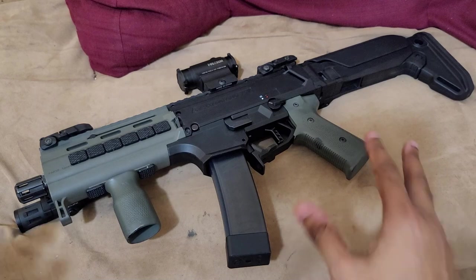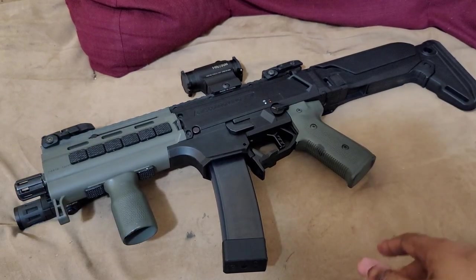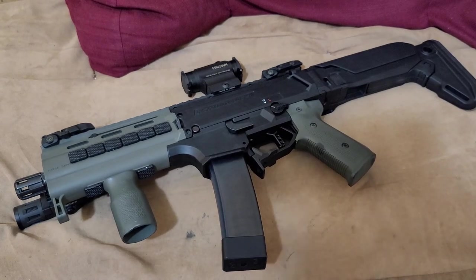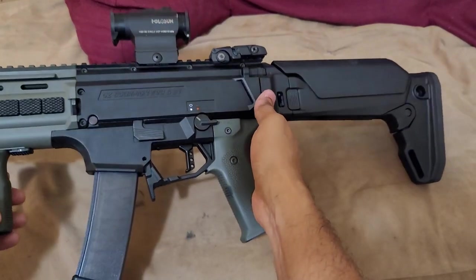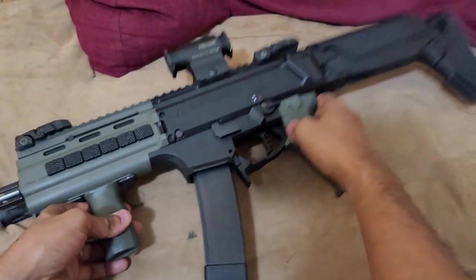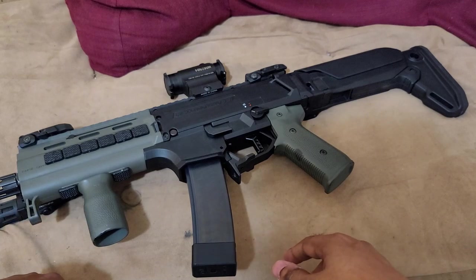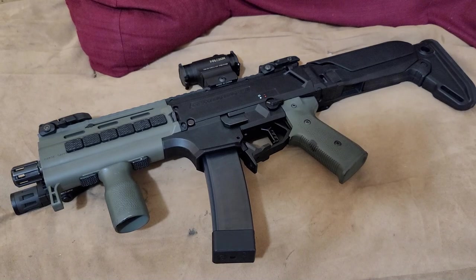This is a registered SBR — alphabet boys and girls, no worries there, it is legal. Out of the box this gun does not come with a stock or brace. There are some models you can buy from certain vendors that come with braces, but this one didn't. Originally I had an SB Tactical side-folding brace. It was okay, and when it comes to braces it might be the best available option out there.